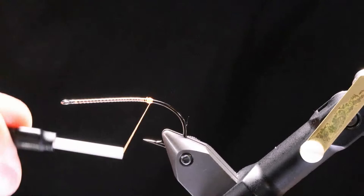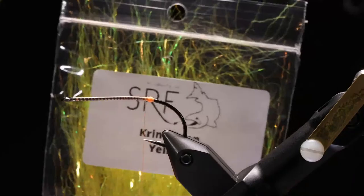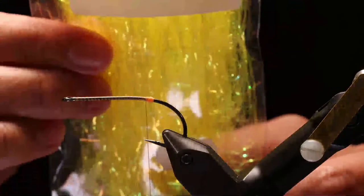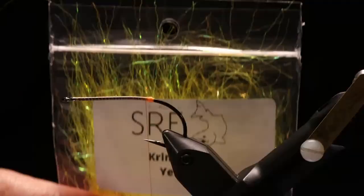So the main material we're going to use on this — and the cool material — is Crinkles On. If you haven't used it or seen it, now you've at least seen it. It's kind of like an ice dub — very similar to a ripple ice fiber. It's a long, shiny fiber that has a crinkle to it, hence the name Crinkles On. It comes in a myriad of different colors, and believe it or not, this is going to be for smallmouth and for trout.